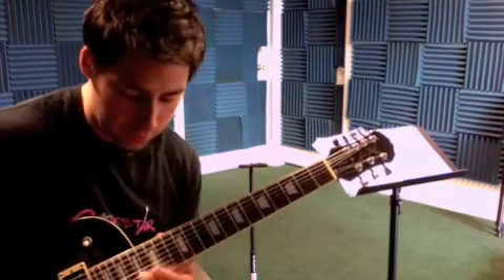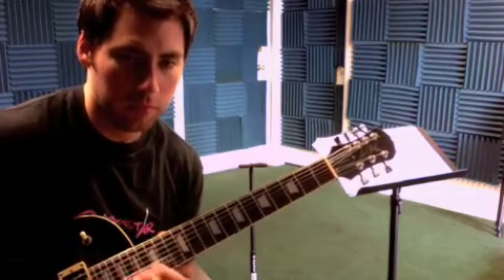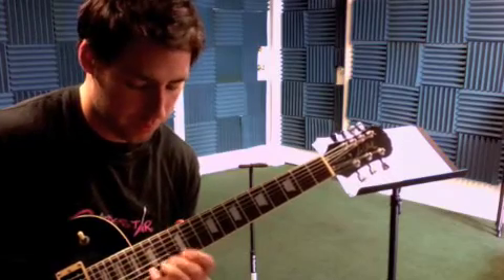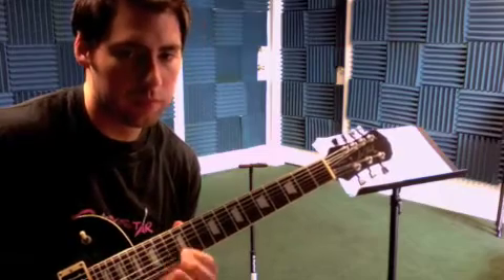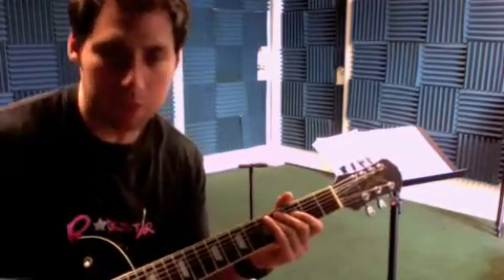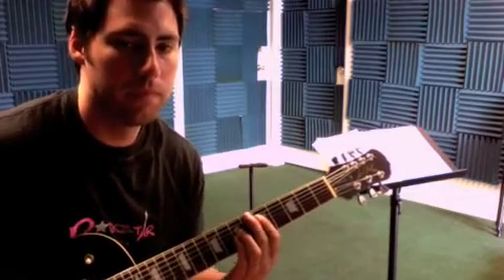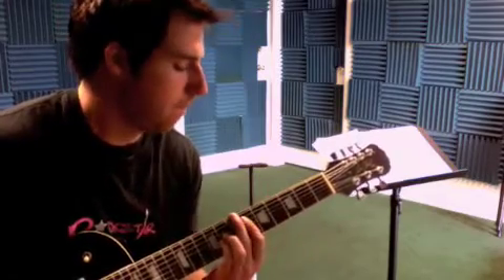You're going to see a lot of stuff there: E minor arpeggio, D major, C major. So that should get you there, and then the power chord's going to be more like... look at the tabs for that, though.